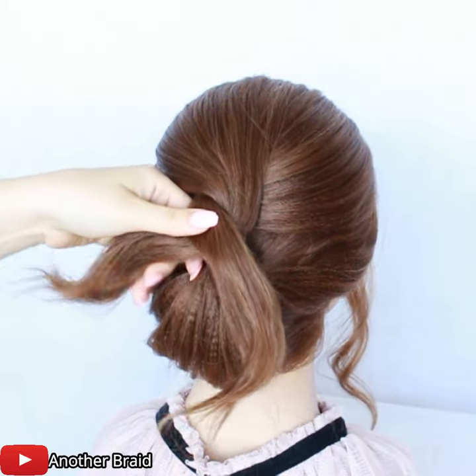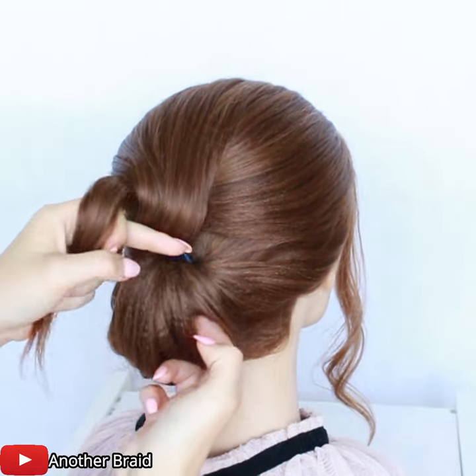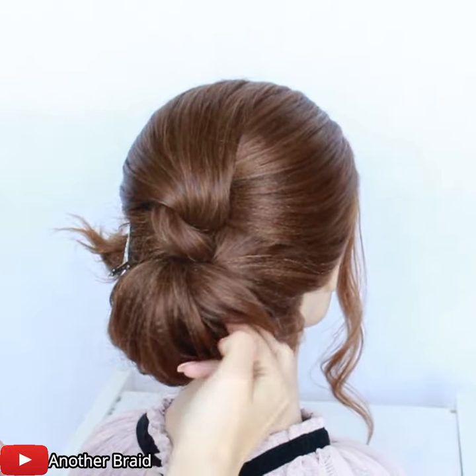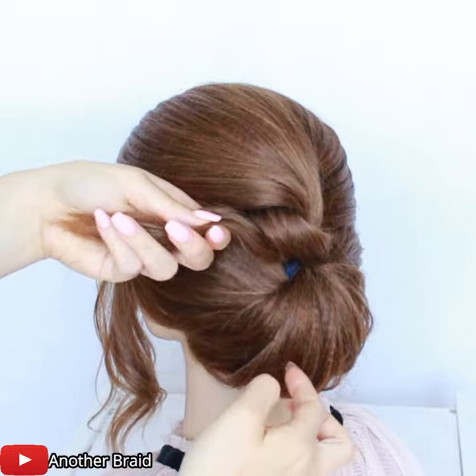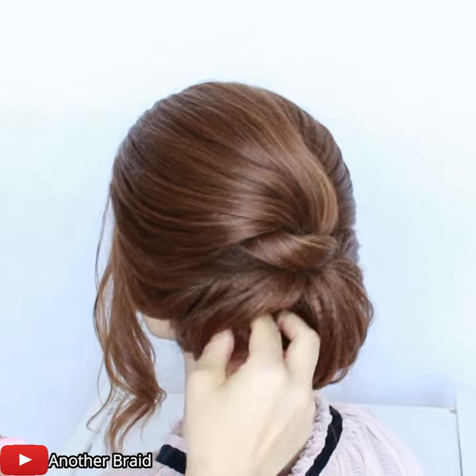Add a small amount of water. Add a little bit of water.